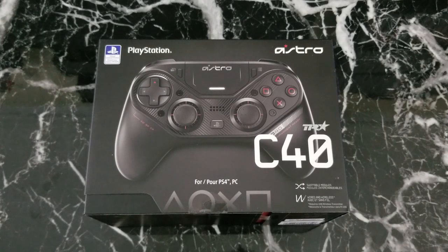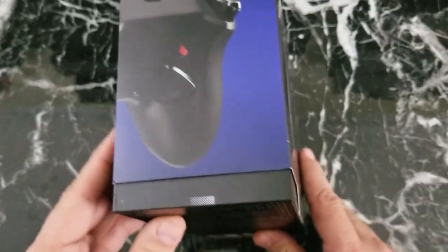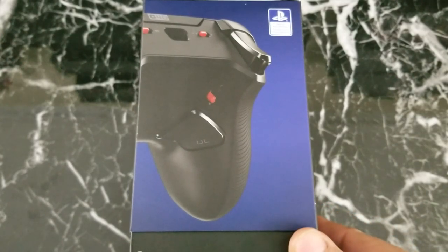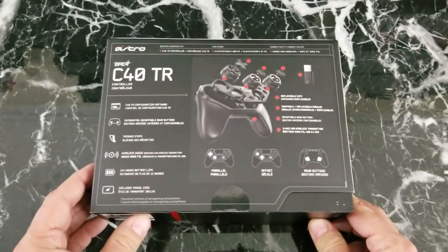You may have heard of Astro before — they are known for their high-end gaming headphones. Now they have decided to debut an all-new, highly customizable controller to compete with Scuf and Xbox's Elite controller, to be the best high-end gaming controller on the market for PlayStation 4 and PC.